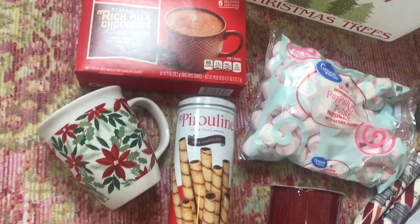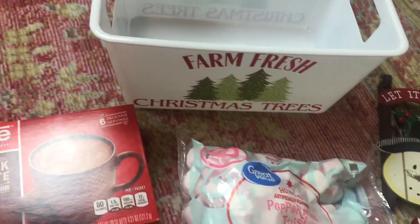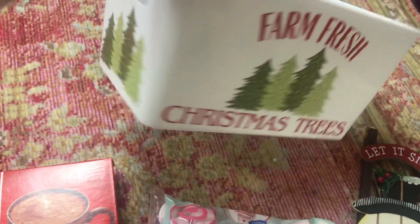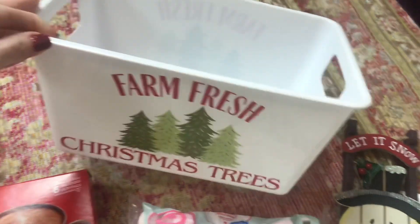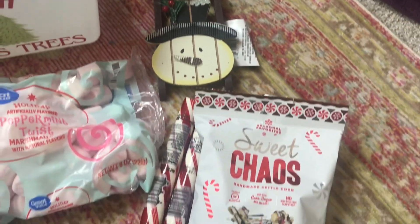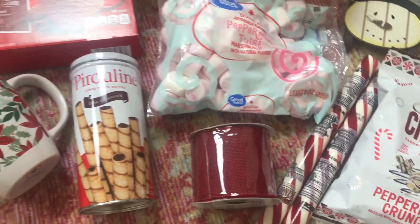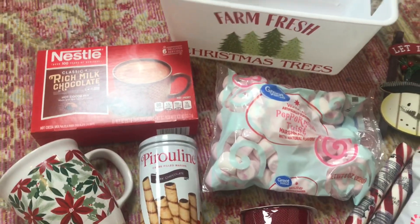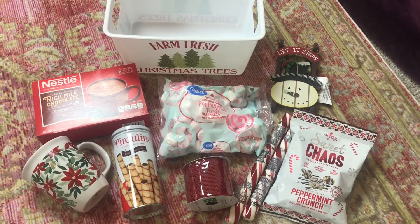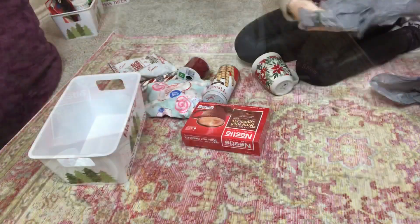The first basket is a hot chocolate themed basket. Everything in this basket is from the Dollar Tree except for the little peppermint flavored marshmallows — we thought those were so adorable and those came from Walmart, but they were only 97 cents. Everything else is from the Dollar Tree and I loved everything we put in this basket.